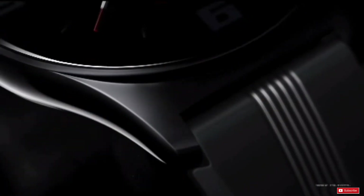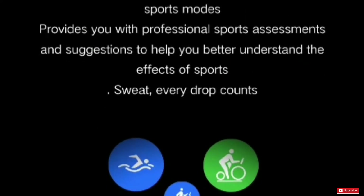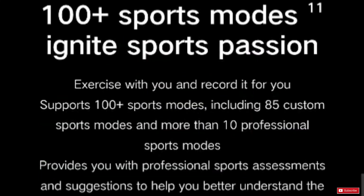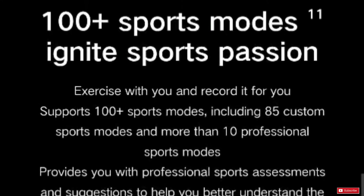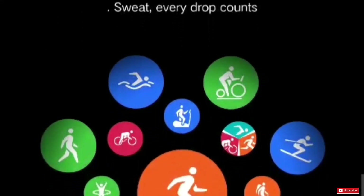The Honor Watch GS3 supports 100-plus sports modes, including 85 custom sports modes and more than 10 professional sports modes. It provides users with professional sports assessments and suggestions for better understanding the effects of their exercise.